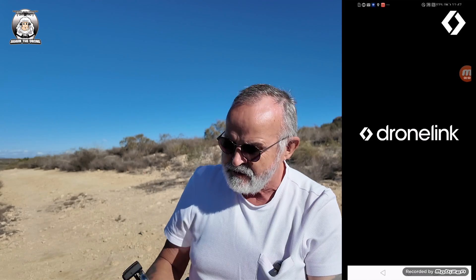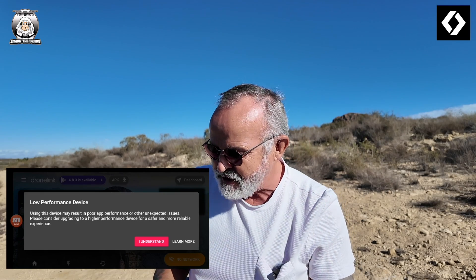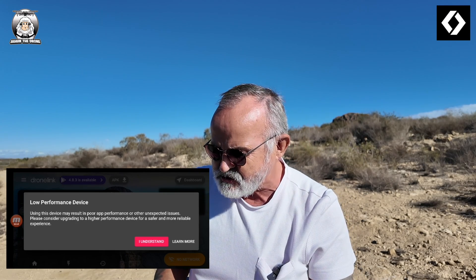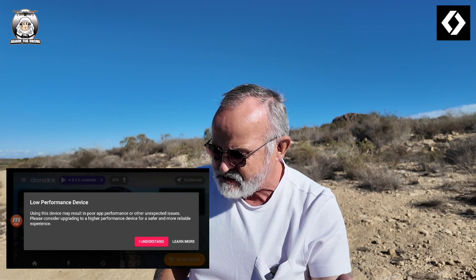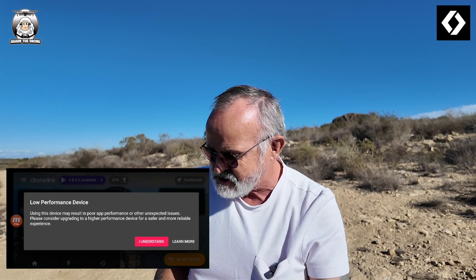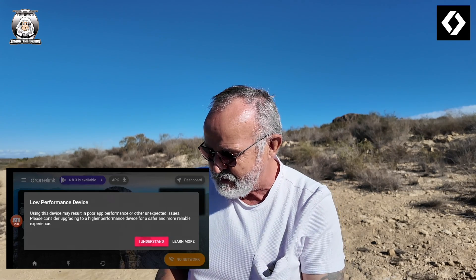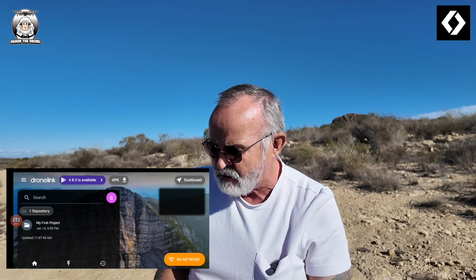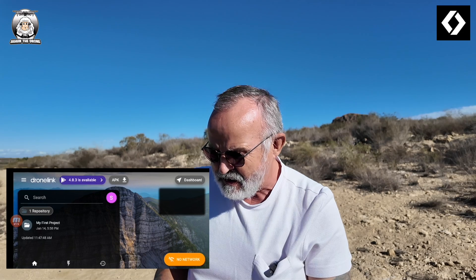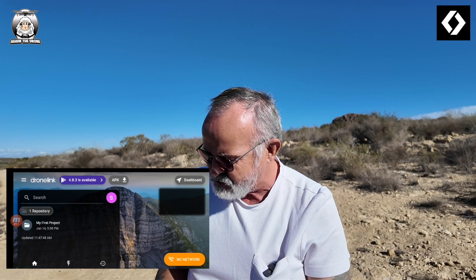There it is — DroneLink loading up. It's saying — I've got my polaroid glasses on — 'using this device may result in poor app performance.' That could be the case for a range of phones. So there's your screen. I'm going to turn on the drone now.